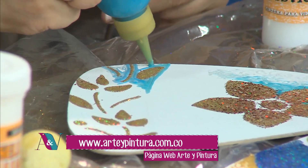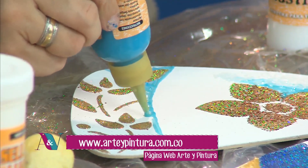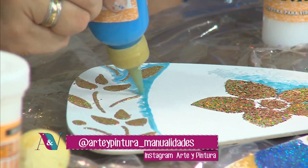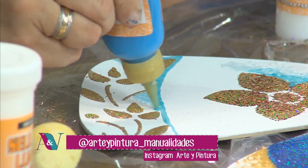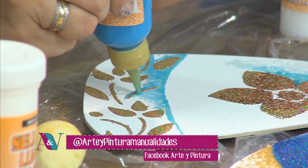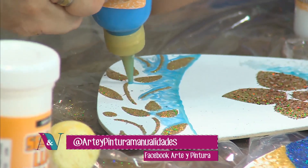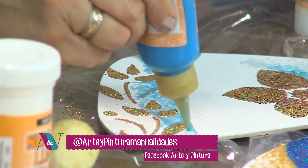Una pregunta de una televidente: cuando terminamos de utilizar estos productos con la boquilla, ¿qué mantenimiento le debo dar? Es importante siempre tapar el producto cuando no lo tengamos en uso. Es frecuente que se tape la boquilla, entonces es importante tener un chinche, un clip abierto o un alambre para estar limpiándola. Mantener la boquilla limpia es lo importante. Siempre tenemos un par de clips a la mano para destaparla.